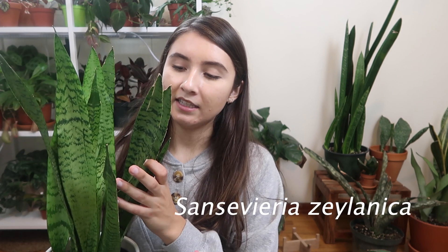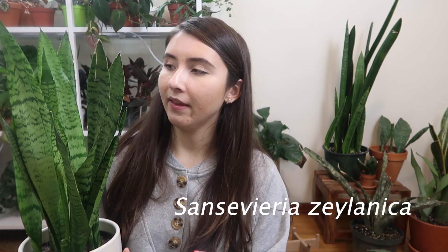The next plant is a Sansevieria zalanica. There's a yellow snake plant back there with yellow edgings, and this is pretty much that plant without the yellow edgings. I really love this one because when I first started getting into snake plants, I honestly did not like the yellow-edged variety — I thought they were kind of ugly — but it grew on me, as most plants do.